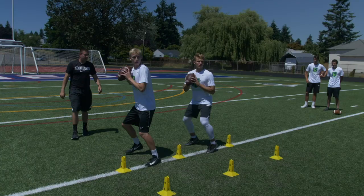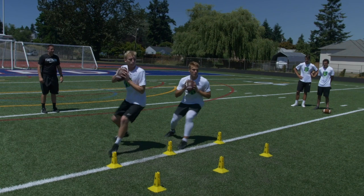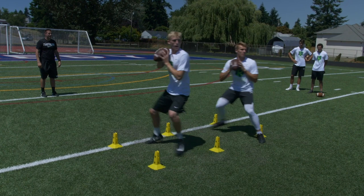Alright, here we go. Ready — chop your feet. Right. Left. Front right. Front left. Stay balanced. Throw. Nice, good job.